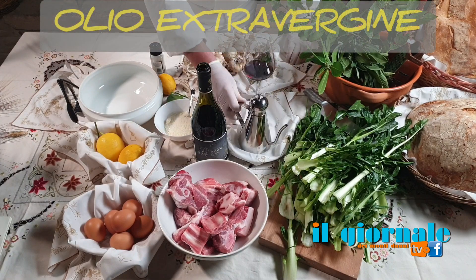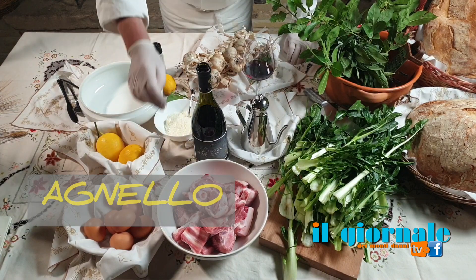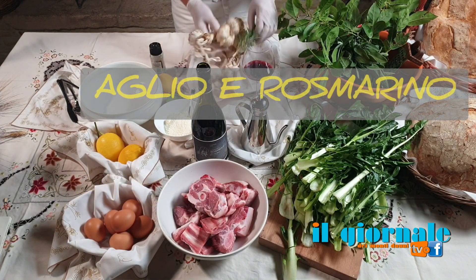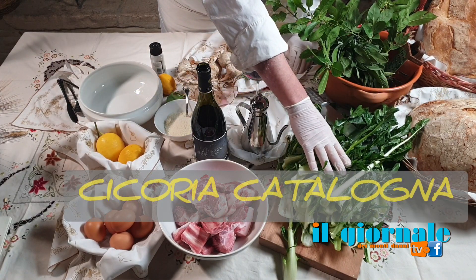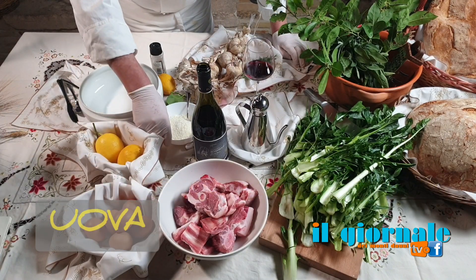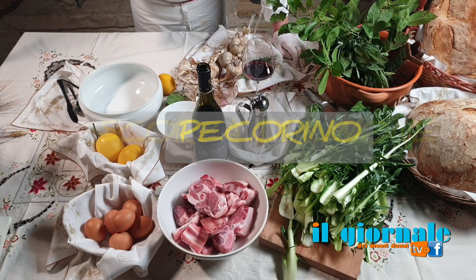Allora, olio extravergine d'oliva, agnello, poi un composto tritato di aglio e rosmarino. Andiamo ad aggiungere della catalogna, cicoria catalogna lessata. Poi facciamo un composto di uova, formaggio pecorino grattugiato, della scorza di limone, sale e pepe.